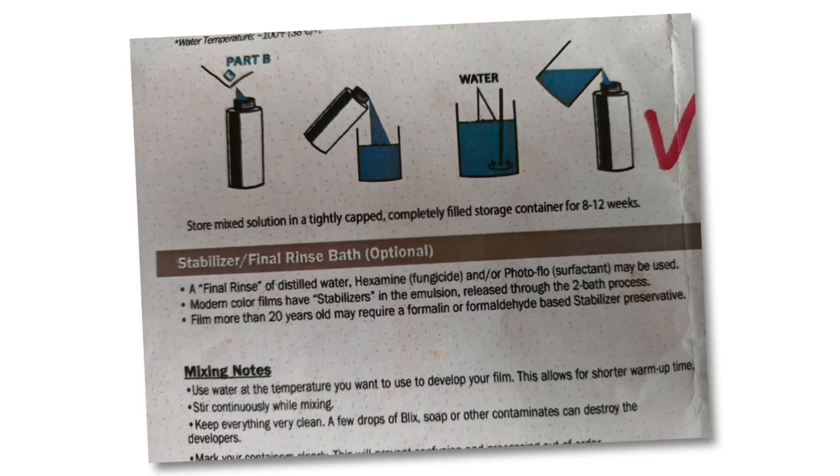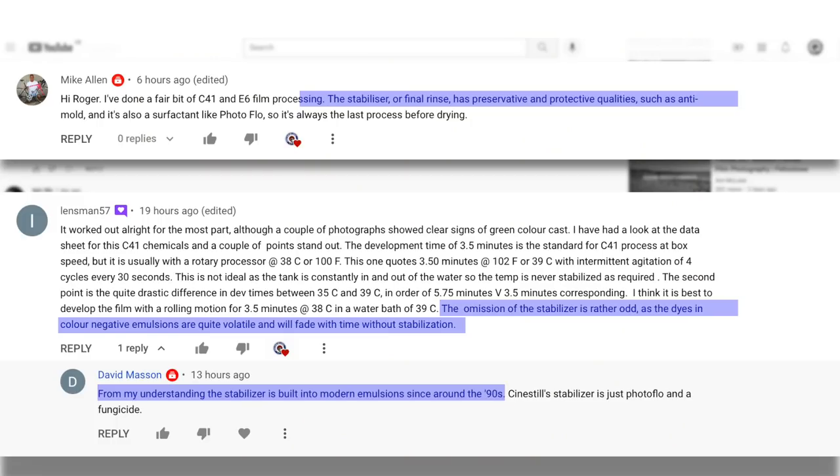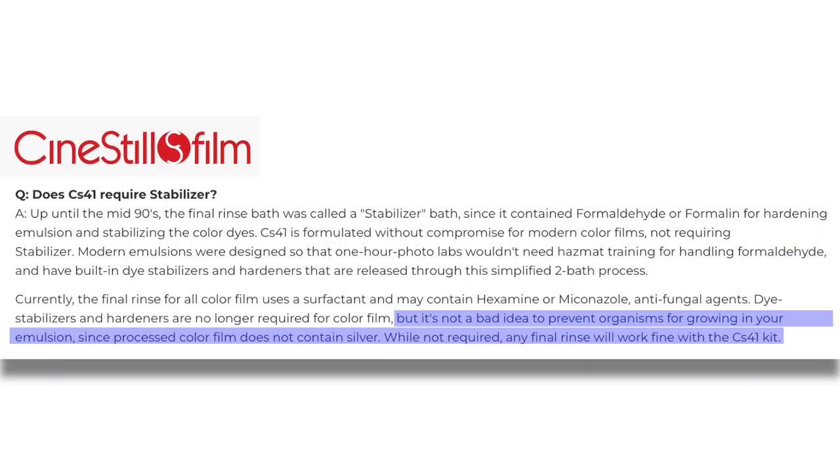Next up was washing the film and stabilizing. I've heard and read that these new emulsion films have some sort of stabilizer built in, so you don't have to use a stabilizer at the end of the wash. There's a bit of a conflicting argument there — stabilizer or not. I suppose it depends on reading the data for the specific film. For the CineStill in this instance, I've read it has a stabilizer built in, so you don't need one at the end. Once the film is developed, washed, fixed, and dried, it's time for scanning.